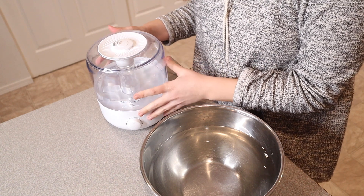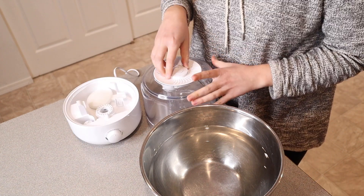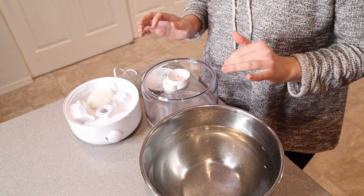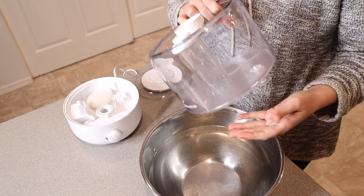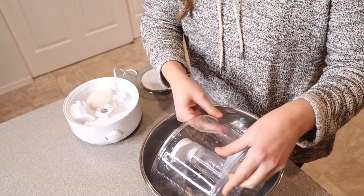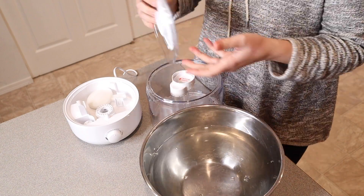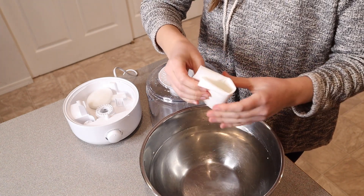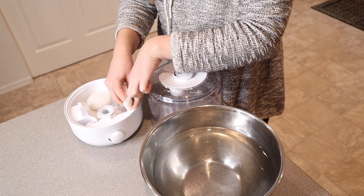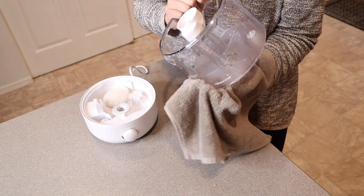I'm going to go ahead and show you how to clean this. First, make sure it is off and unplugged. Take this part off, dump the water out, and also dump the water out of the base. To wash these, you can just use warm water, or if there's any buildup or white scaling, you can put vinegar in your warm water as well. I'm just going to rinse it out really good inside — you can use a washcloth if you need to scrub any parts. Do the same thing to the lid. For the base, use your water or vinegar water with a paper towel or dish rag, get it wet, and wash it with your cloth. Make sure your base is nice and dry, and dry around the container as well.